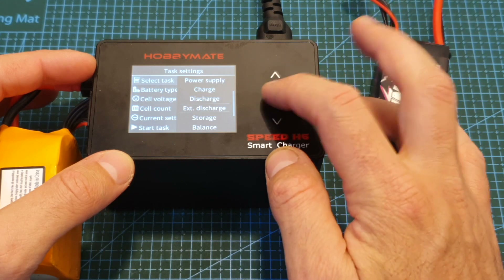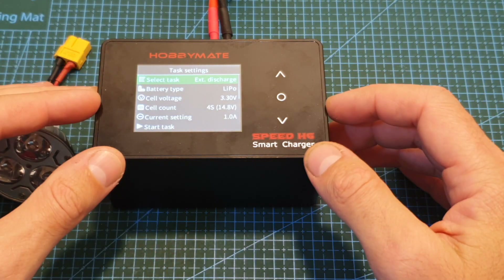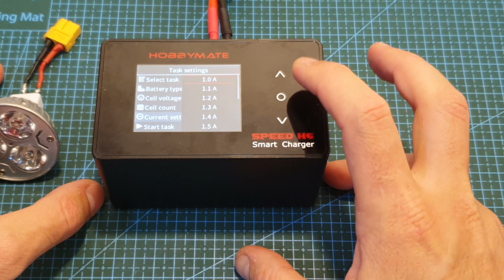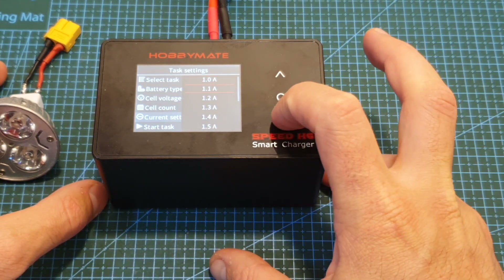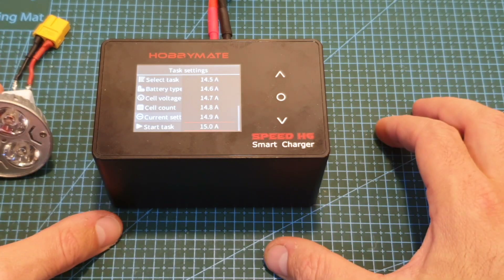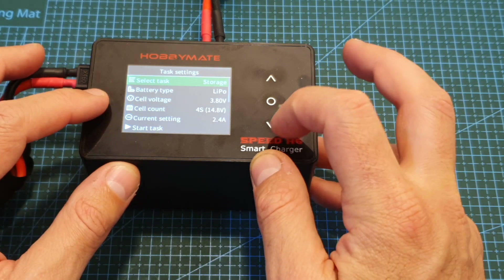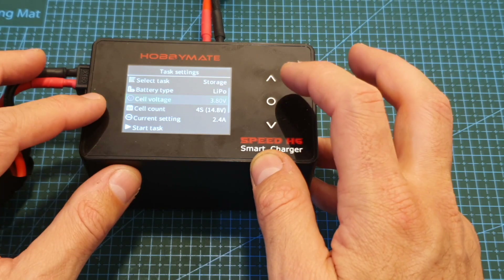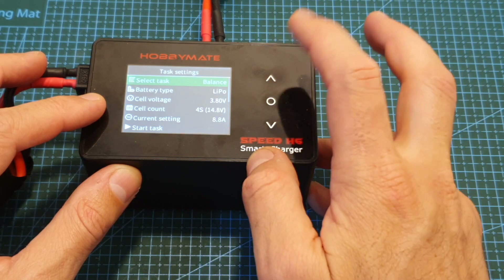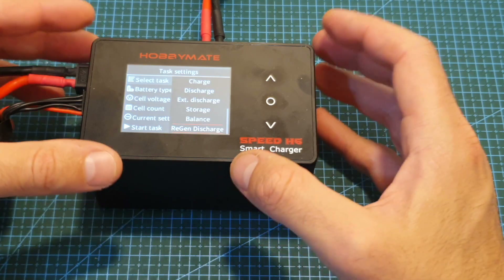The next option is external discharge, which is only available when the charger is powered through DC. This option lets you discharge the battery that powers the charger by connecting a resistive load to the charging port. Here the current goes from 1 ampere all the way up to 15 amperes, though the resistive load connected to the charging port needs to support it. The next options are storage and balance, which differ mainly in the cell voltage. On storage mode for LiPo you can set the cell voltage between 3.7 and 3.9 volts; on balance mode it goes from 3.2 up to 4.25 volts.